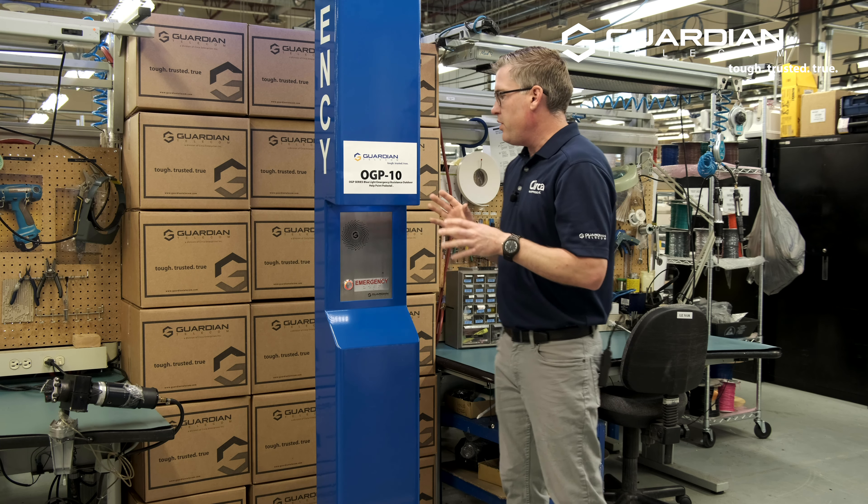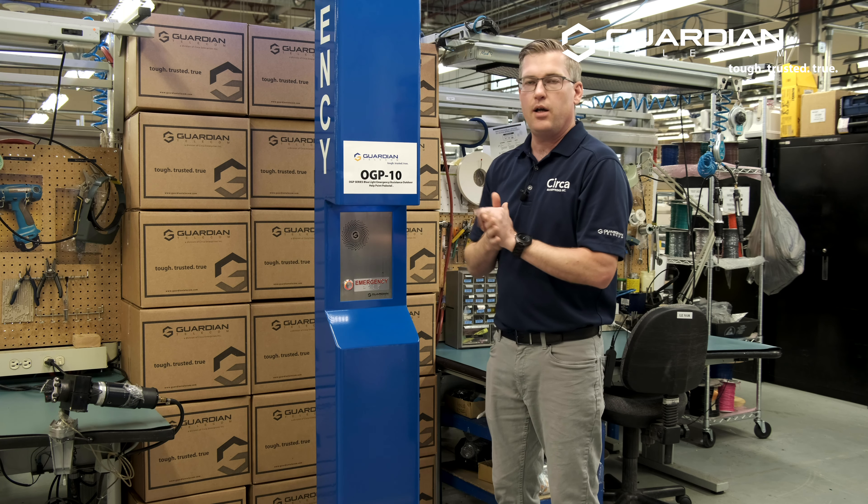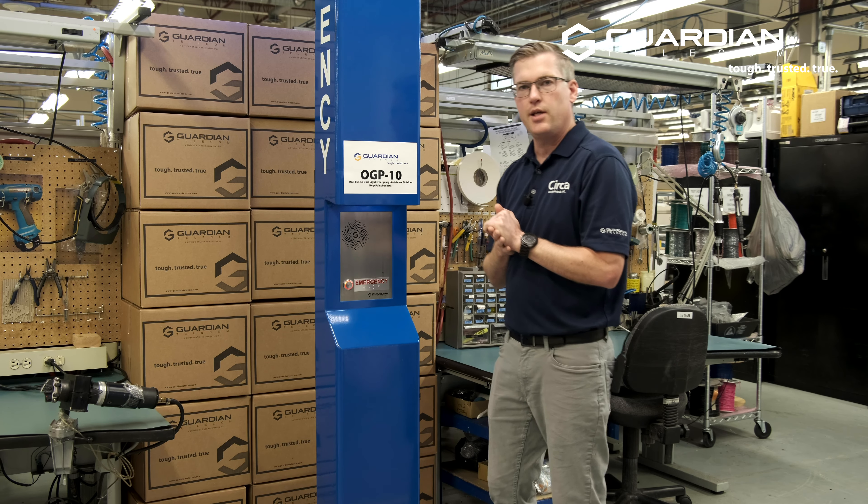Now that we've gone over that, I'm going to take you inside here and my tour guide, a little alter ego of mine, is going to take over.